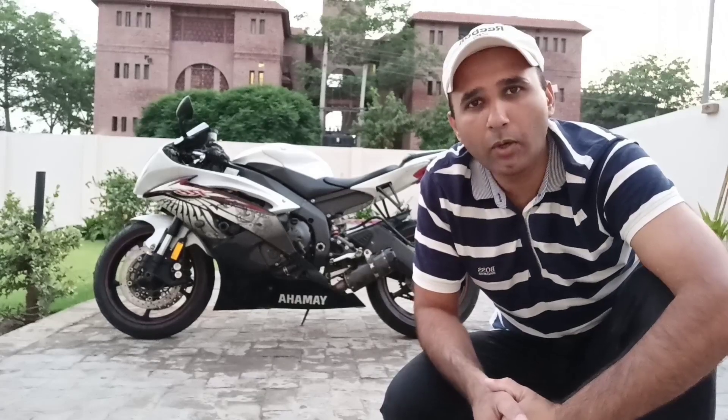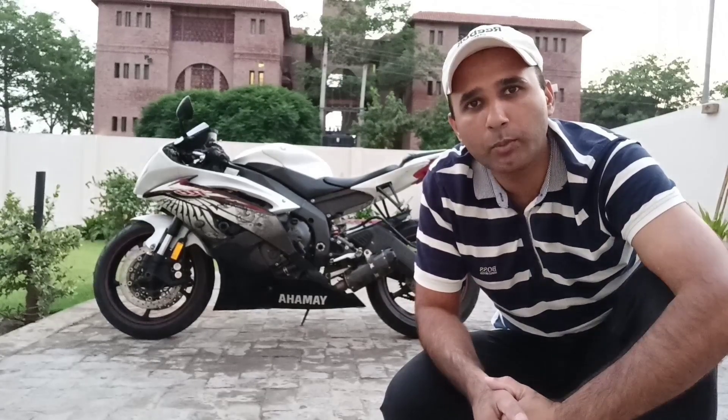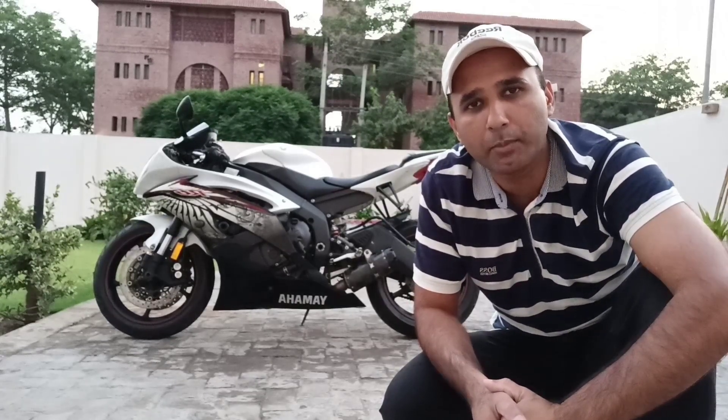Hello everyone. After the V-LOG, I told you to tell us about the R6, so this video is about the R6. This is not an expert review — I have taken this bike for 2 months and now I have to drive 325 km. My experience will be shared with you. Before sharing my experience, let me tell you something about this bike.